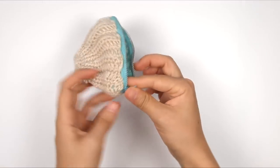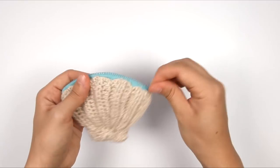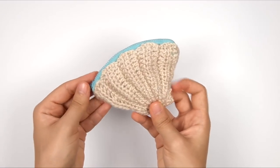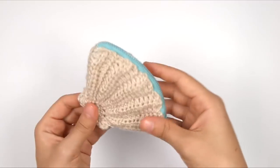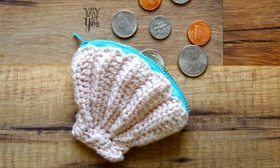So here is our finished seashell-shaped coin purse. We can just zip it closed across the top like that. This is pretty small — it's about 3 inches high by 4 inches wide. This is a perfect size to throw a chapstick, a few coins, whatever you need into your bag — especially a beach bag, because beach bags have holes in them sometimes. This is a great little compartment to keep small things that might fall out of a beach bag. I hope you've enjoyed this video. If you liked it, please give it a thumbs up. If you make this project, let me know how it turns out in the comments below. Don't forget to subscribe, and make sure you click the little bell next to the subscribe button to be notified of new videos. Thanks for watching.